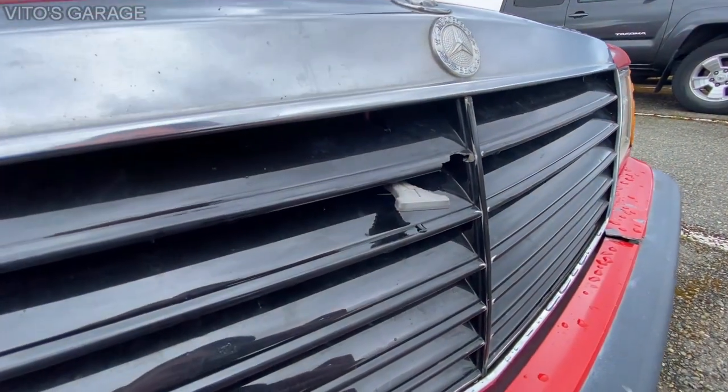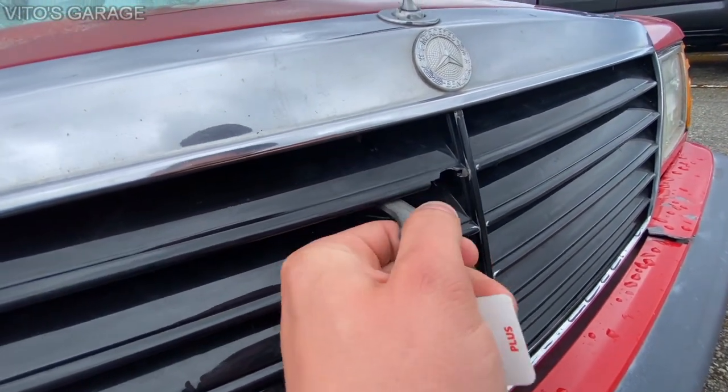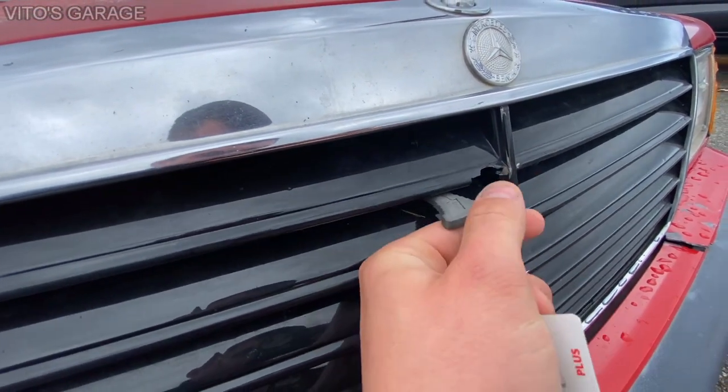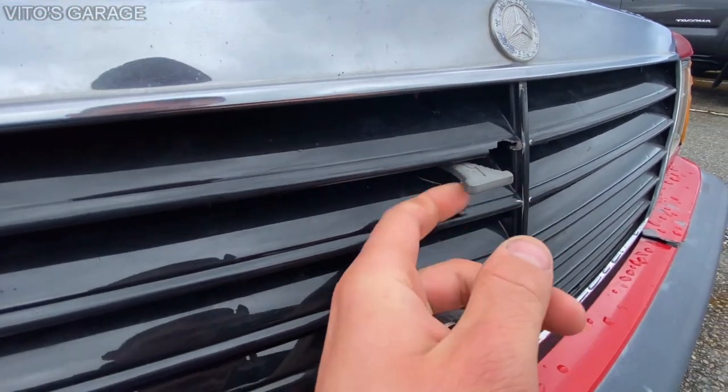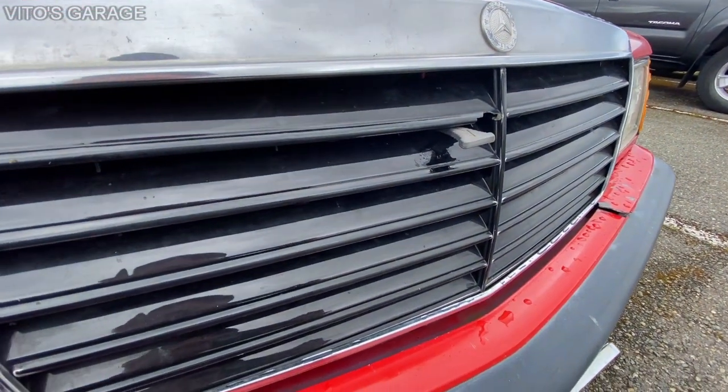As you can see, this secondary hood release tongue is not original. It's supposed to look different — this one is from some other car, possibly a W123. So this is the wrong part installed on the wrong car.